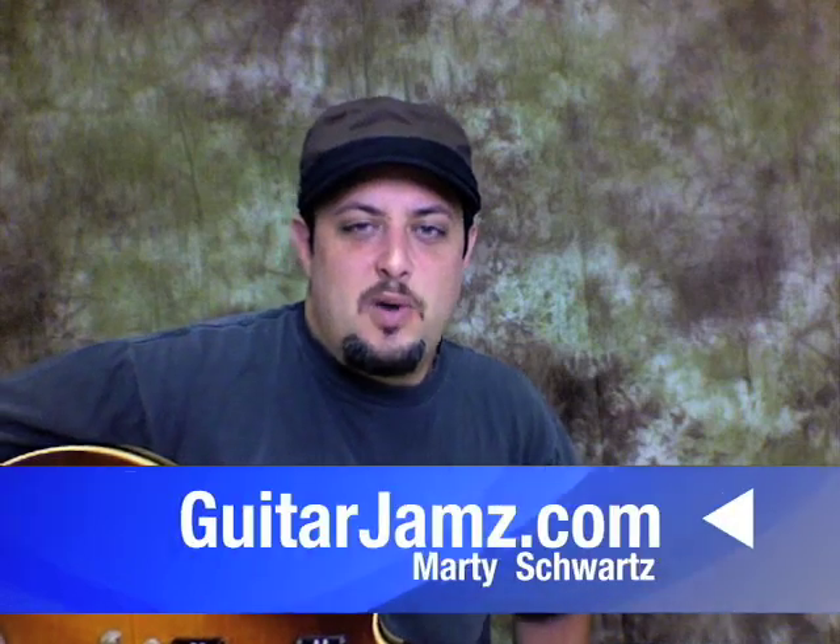Hey, what's up out there you guys? Marty here again. I wanted to talk about my new guitar solo DVD pack that I just finished.